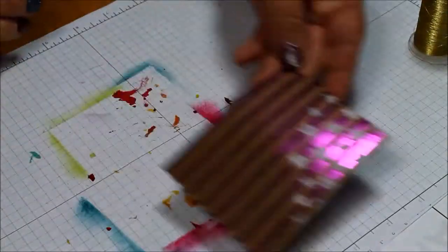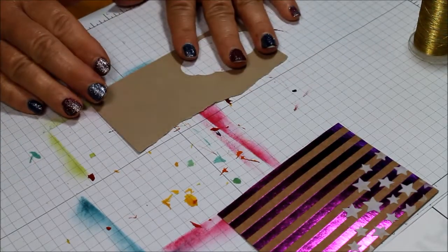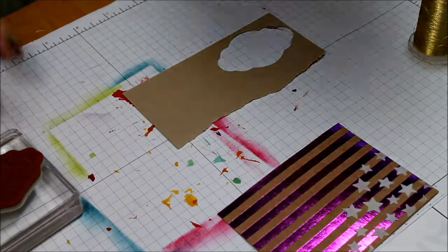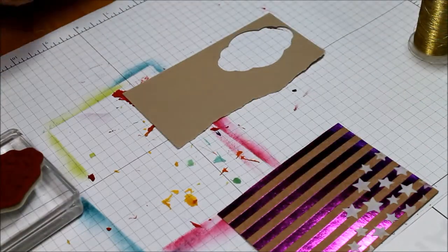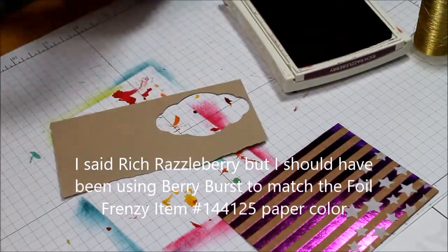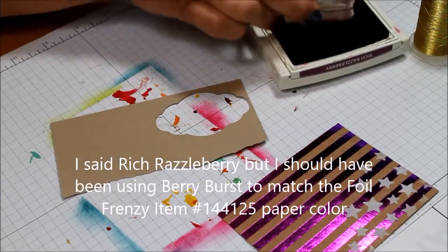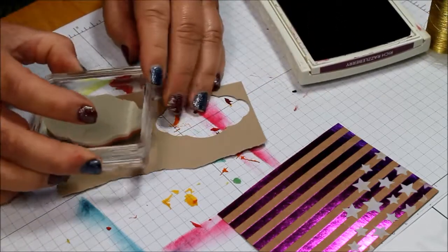Now we're just going to set that off to the side and let it dry while we work on the other elements. I'm going to stick with the Rich Razzleberry kind of through everything here, because that is the foil paper that I've chosen. And this is the Labels - I'm sorry - the Label Me Pretty stamp set.